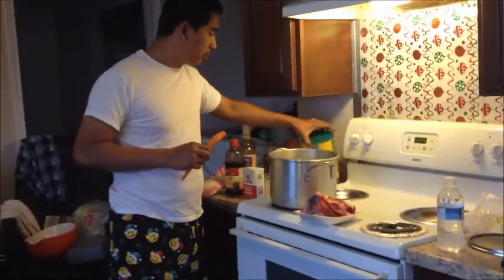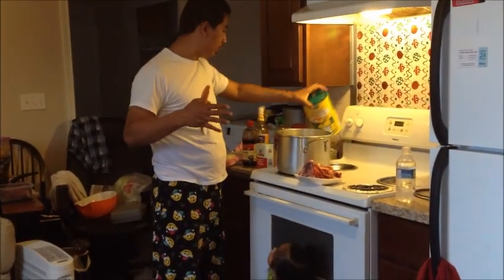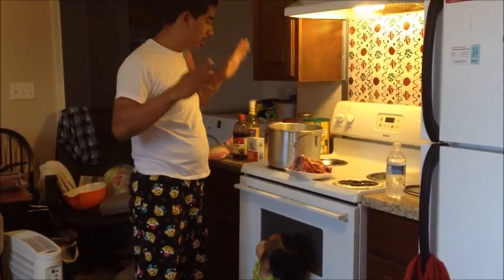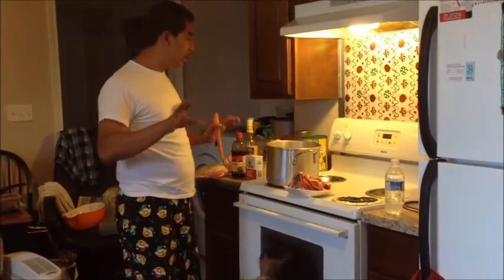And you could put the powdered soup. But we use this one — the chicken soup, or whatever you like. You can use any kind of powdered soup you want. And we don't use MSG.